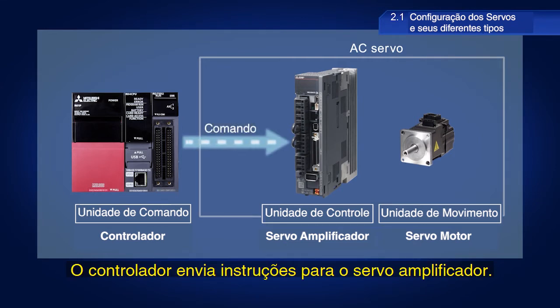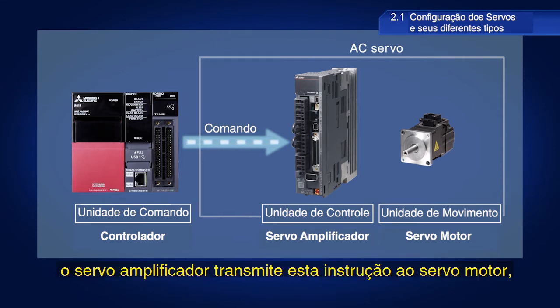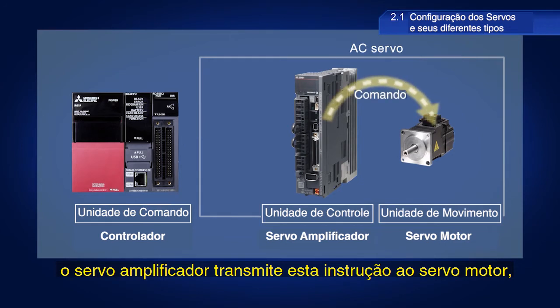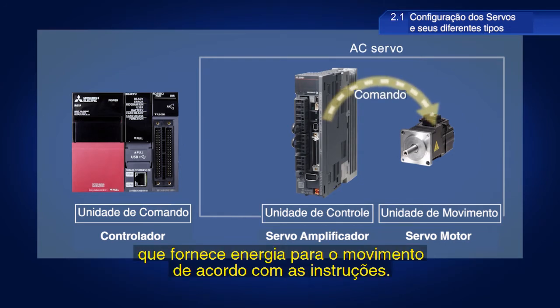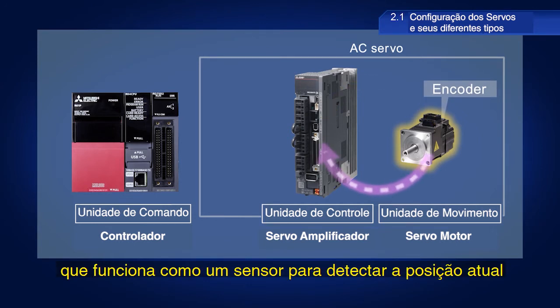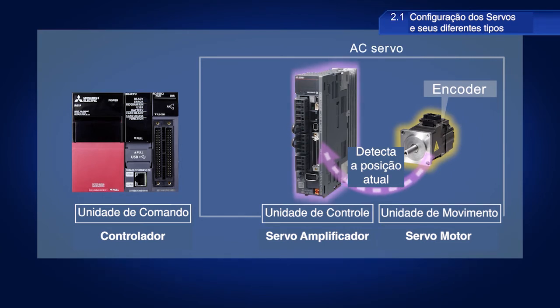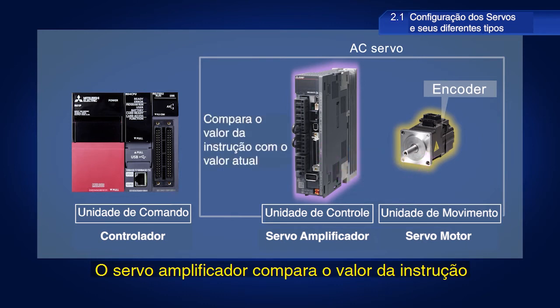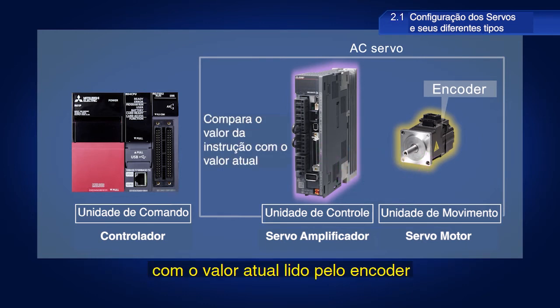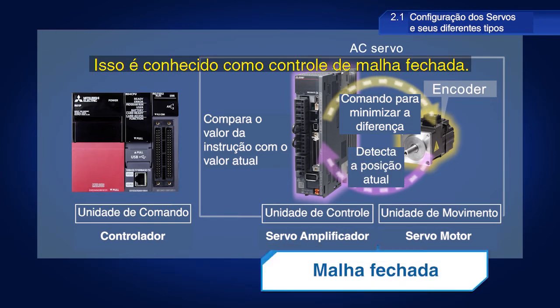The controller sends instructions to the servo amplifier. After receiving an instruction, the servo amplifier then relays this instruction to the servo motor, which then provides drive force in accordance with the instruction. Servo motors are also equipped with encoders, which function as detectors to detect the current position and relay this information to the servo amplifier. The servo amplifier compares the value of the instruction with the current value as read by the encoder and then outputs a modified instruction to minimize the difference. This is known as feedback control.